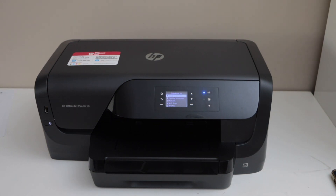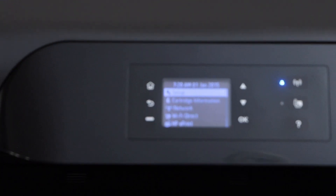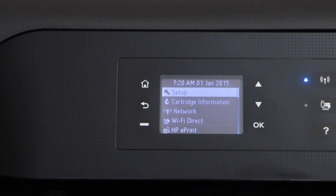In this video I am going to show you how to do the Wi-Fi setup of HP OfficeJet Pro 8210 printer. First step is to go to the printer display panel. You will see the wireless light is flashing, that means the printer is not connected to any network.